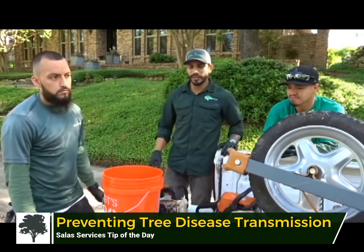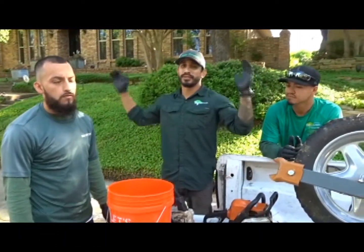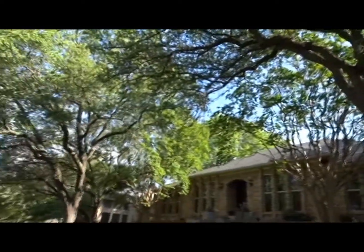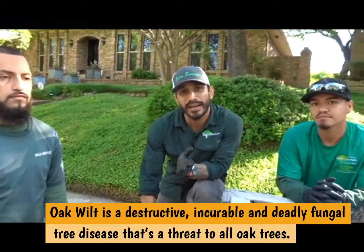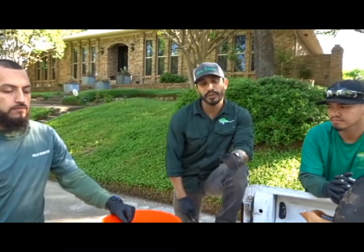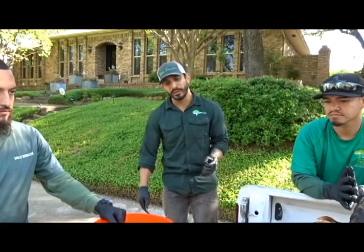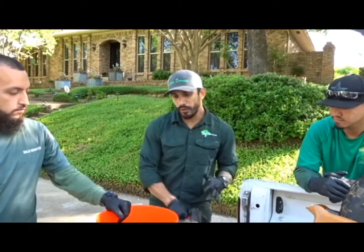Hey guys, it's Friday morning. We're here in Dallas in the Lakewood area where they have tons of beautiful trees. We really love working out here because everybody loves their trees and it's extremely important to them, as it is to us. Lately in the area they've had a lot of issues with oak wilt, which can be an issue pretty much anywhere in Texas. So we wanted to make a quick video and show you guys what we do pretty much daily to sterilize our tools, just to prevent spreading the oak wilt.